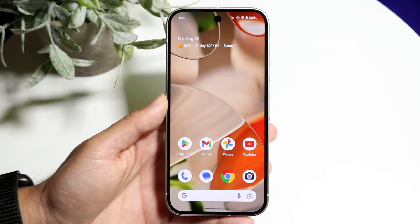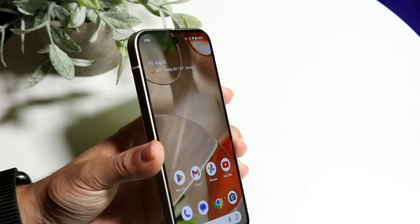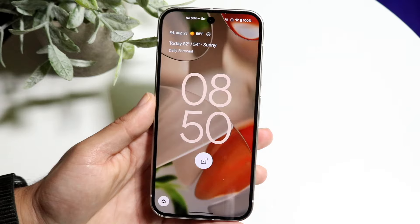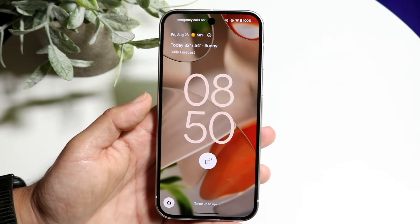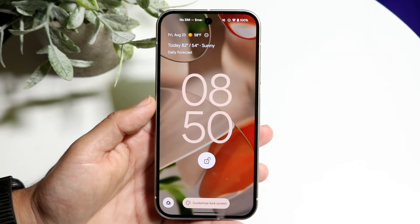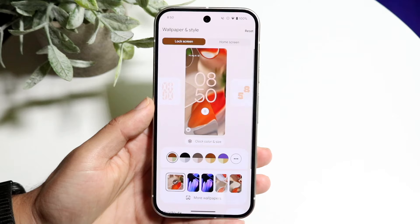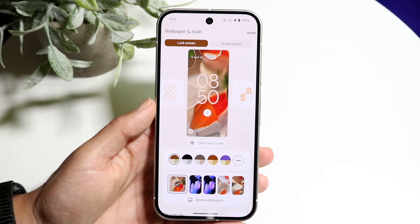The very first thing I'd recommend checking out is actually within the lock screen. You can actually customize your lock screen, and within every single Pixel phone Google's made, there's more and more capability for editing this display. What you can do is hold down on an empty spot on the display, and you'll see a little 'Customize lock screen' button come up at the very top or bottom.